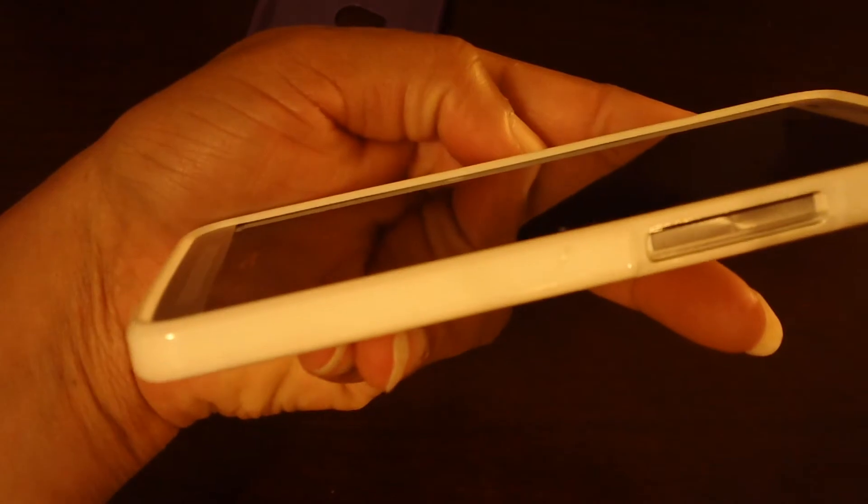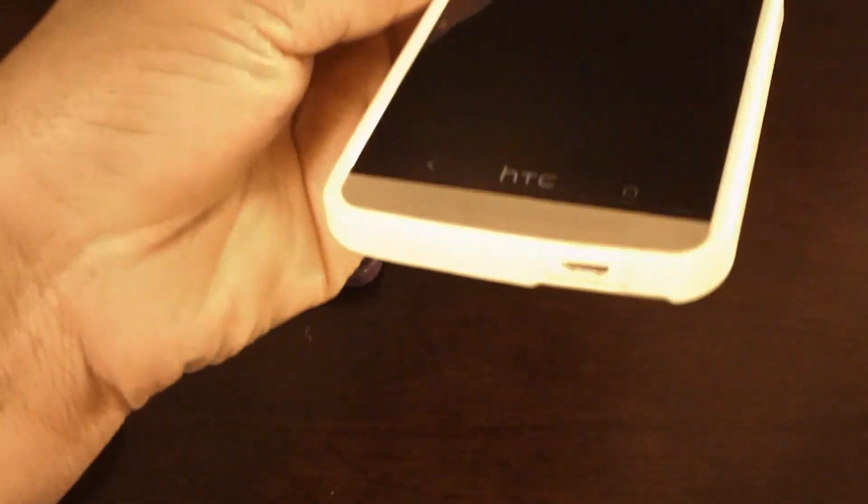Forgive me for all the fingerprints - let me clean that off for you. There you go. And here's your other one - you can see a little bit more coverage there, it's just a little thicker.